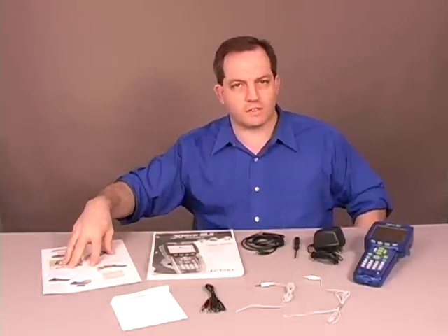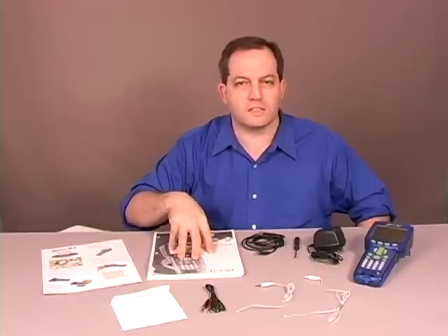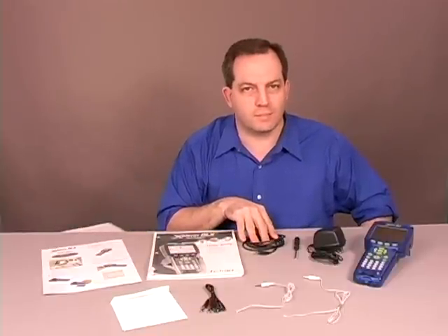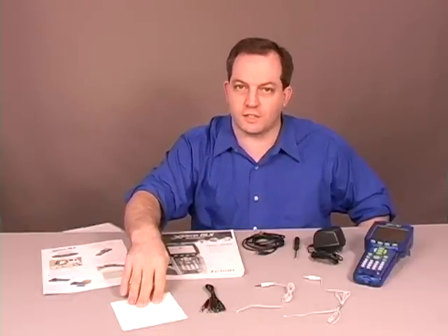Inside you should find a quick reference card with all the basic information for getting started. You'll find a manual that has more detailed information and several activities that you can perform with the built-in measurements of the GLX. You'll find a cable for connecting your Explorer GLX to your computer, and you also have a tutorial CD, which has some great tutorials for getting started and learning some of the features of the Explorer GLX.